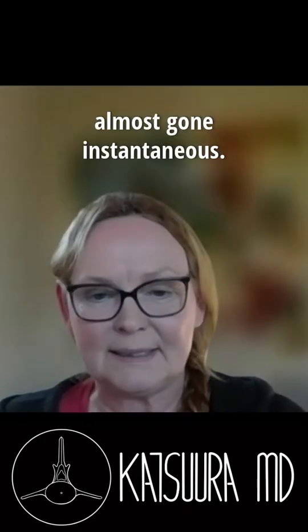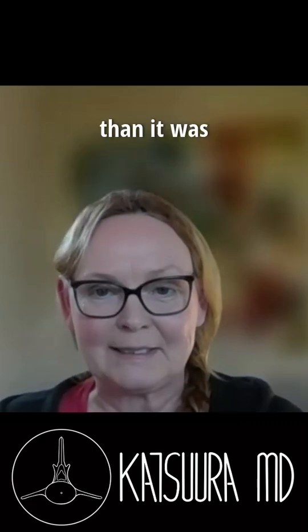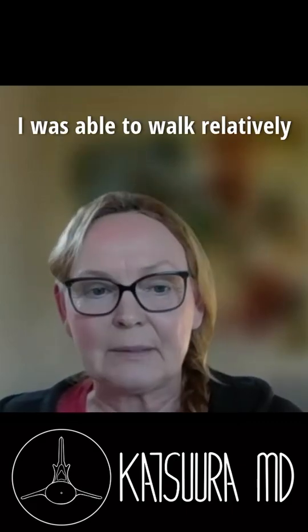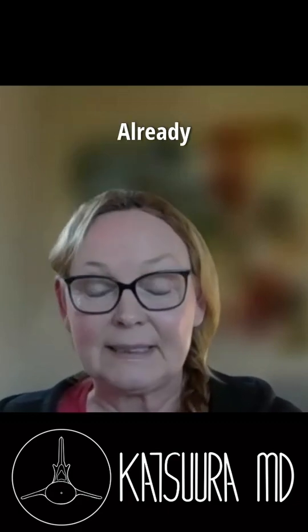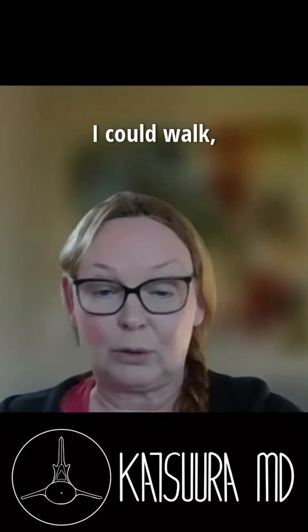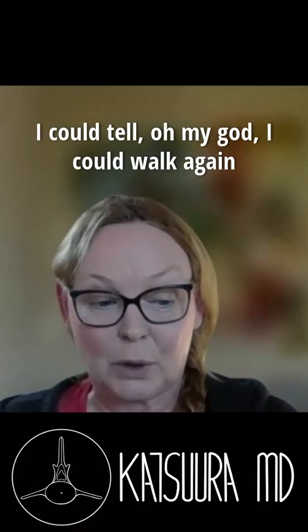The pain was almost gone instantaneously. It was more surgery pain, yes, but the pain was much less than it was before the surgery. I was able to walk relatively pain-free within weeks already. Standing up was not painful. I could walk — and walking was easy right away. I could tell, oh my God, I can walk again.